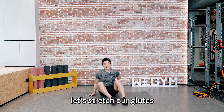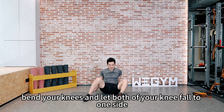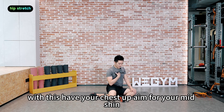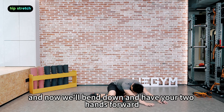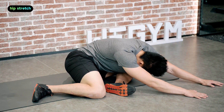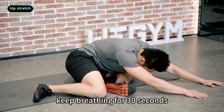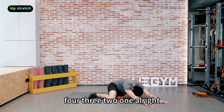Now let's stretch our glutes. Bend your knees and let both of your knees fall to one side. Have your chest up and aim through your mid shin. Bend down and have your two hands forward. We're stretching our left glute. Keep breathing for 30 seconds.